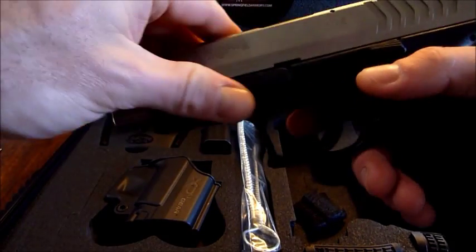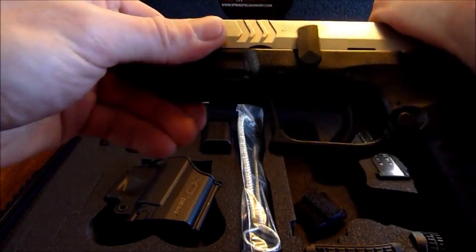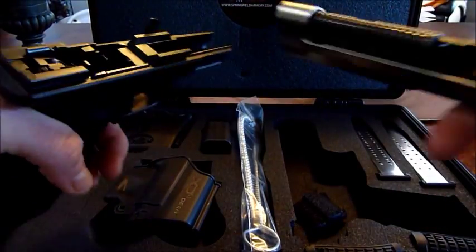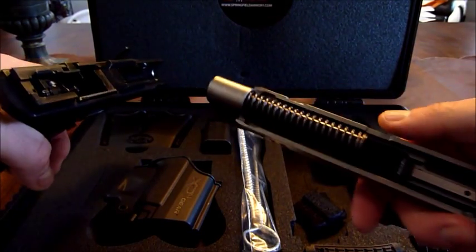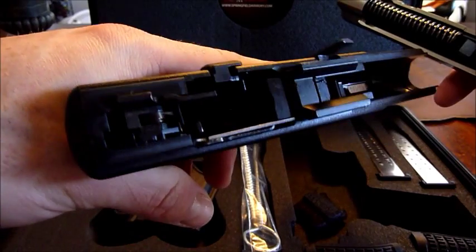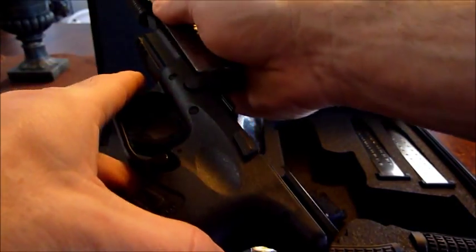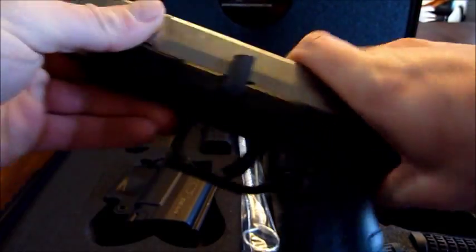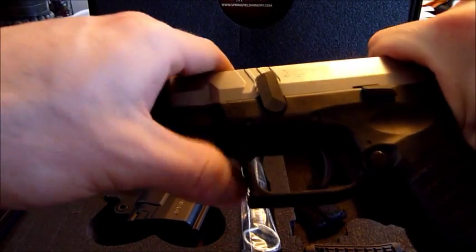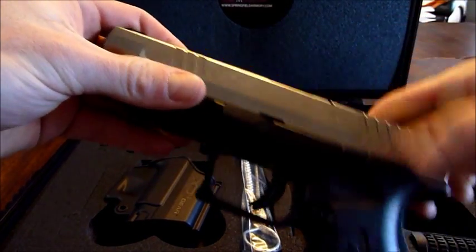Take down is really easy — you don't have to dry fire it. Just flip this up here, pull back, and it comes right off. You don't have to dry fire it at all. Everything's in place and oiled up from the factory. Put it back on, slide it back on, pull the slide all the way back to where that semicircle matches, push down and you're good to go.